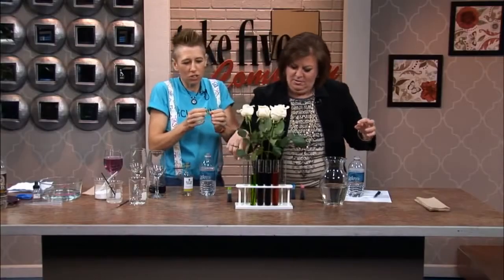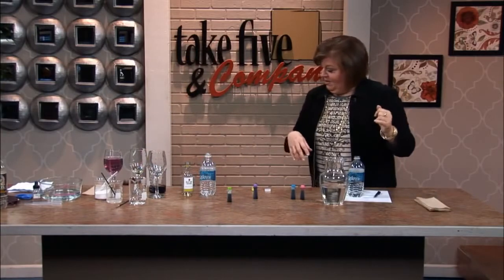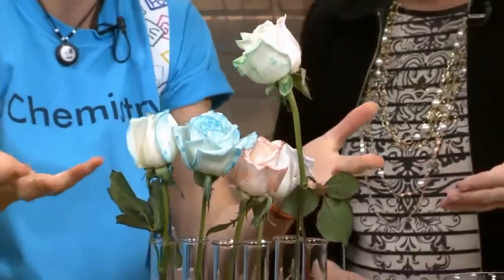The xylems are what we have inside the flowers — these tubes that bring the water delivery up. And what we're going to do is count all the way up to 24 hours, Catherine. And 24 hours later, you have your beautiful flowers for Valentine's Day.